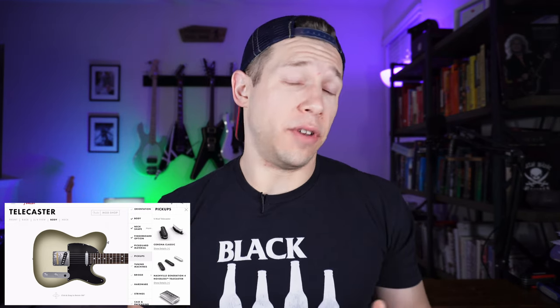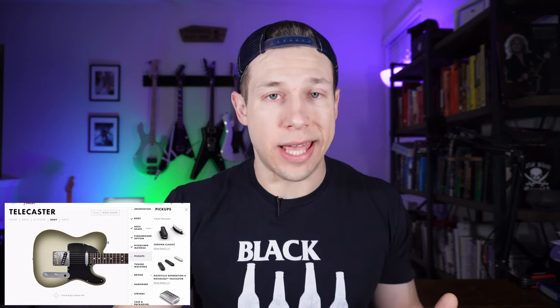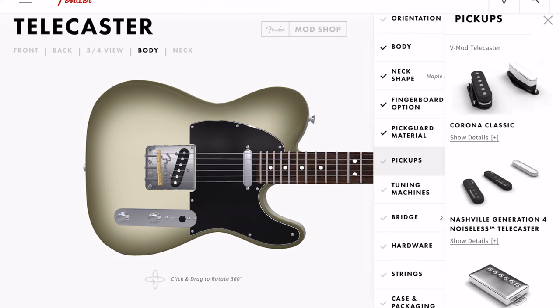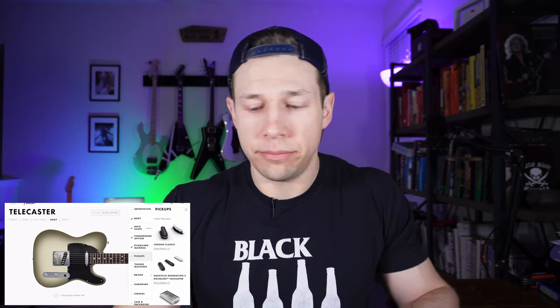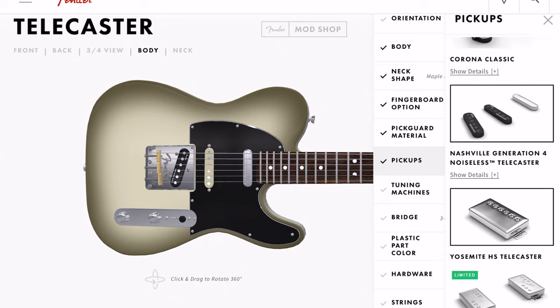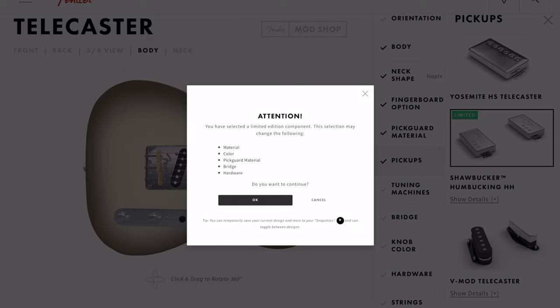In the really old classic-style Telecasters, you have the bridge that has the single coil in it. We'll see if we can change that up. Corona Classics are available. Another thing is that these guitars come out of the Corona shop in Corona, California, which probably makes Fender's best QC guitars. Coming from the Mod Shop, you're probably going to get a well-made guitar. So we have the Nashville Generation 4 Noiseless pickups, and looks like you can throw in a double humbucker setup — and like I said, it just changes the bridge into a hardtail setup. That's kind of cool.